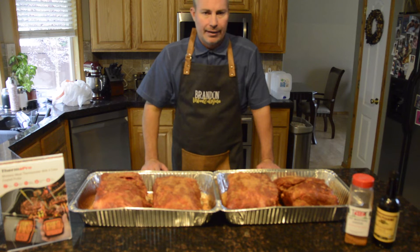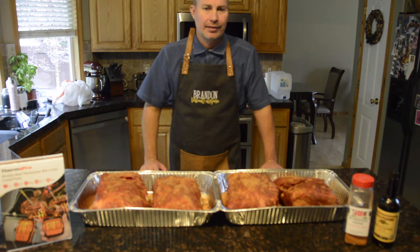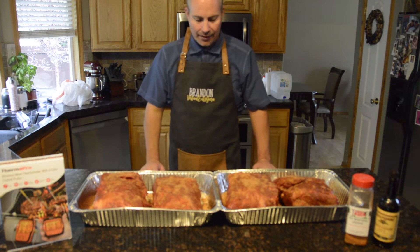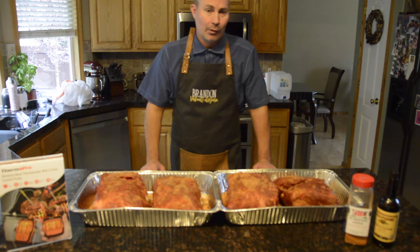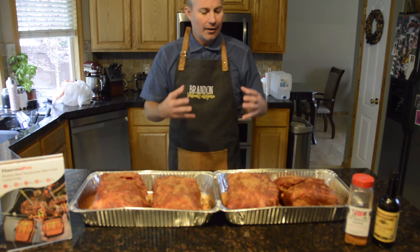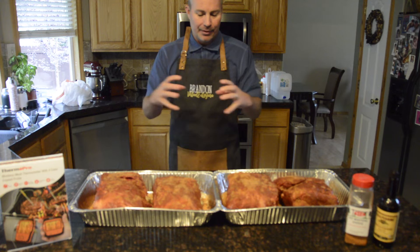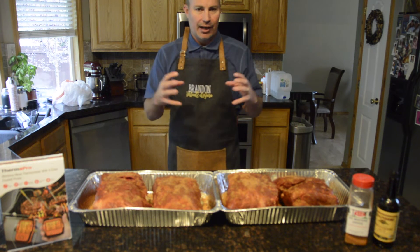I'll do a lot of different pictures and narrations around how the temperatures are performing, the hours, and all that. As you can see, these are not exactly uniform in shape and size, so each one will perform a little bit differently. They're bone-in, which is one of my favorites because it kind of holds them together a little bit better. If they're not bone-in, I'll actually tie them up to keep them uniform, but with a bone they tend to hang onto that bone pretty well.